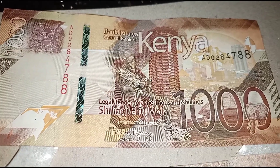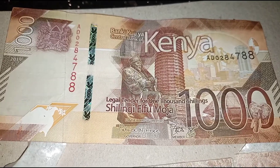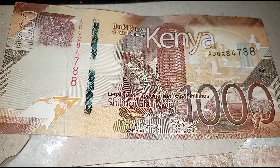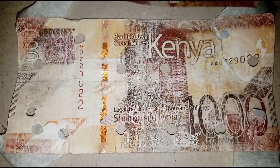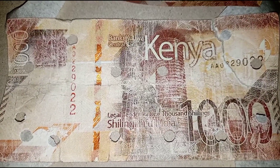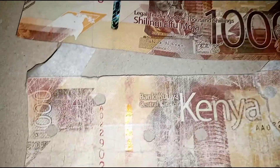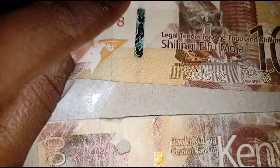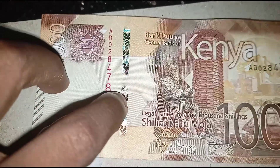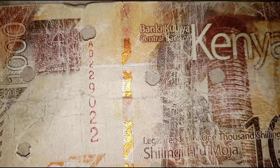Welcome back to my channel. I want to quickly show you how a 1000 fake and 1000 original Kenya shillings look. Here we have the fake one. First and foremost, you should be able to differentiate between the serial lines — this is the serial line, and look at this serial line.